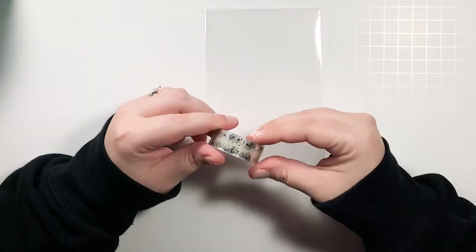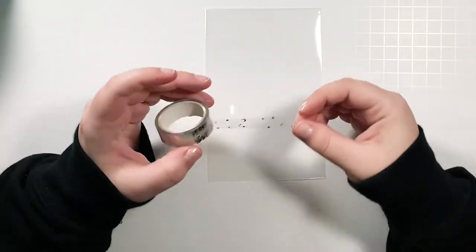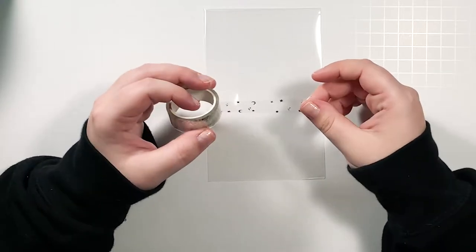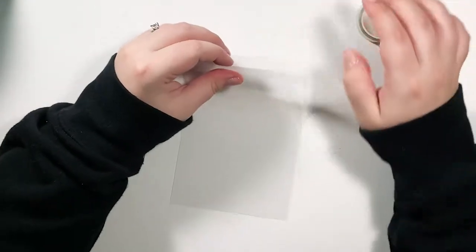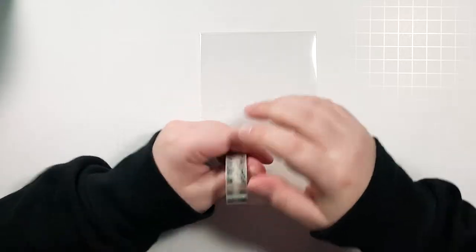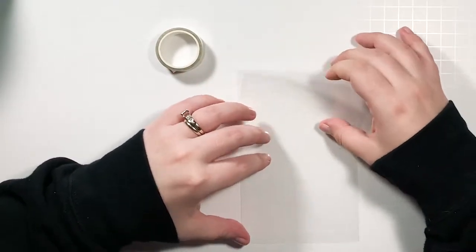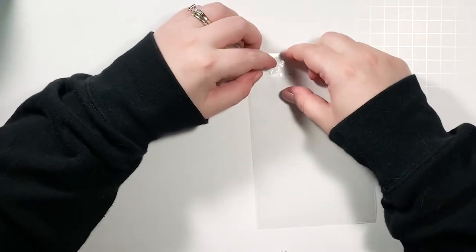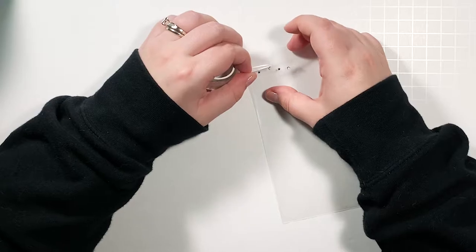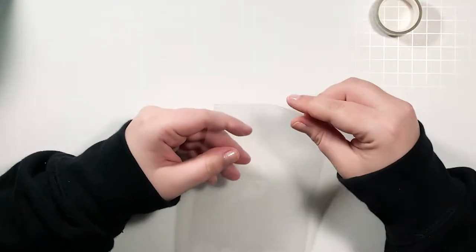If you don't have this tape from the Simply Gilded subscription box, you could just use scotch tape or any kind of invisible tape. I'm not sure how well washi tape would work — my fear is that because washi tape is so easily repositionable, it might lift up and the confetti pieces would come out. But I could try doing washi on one side just to see how it works.